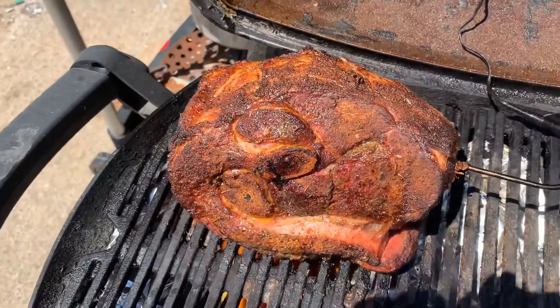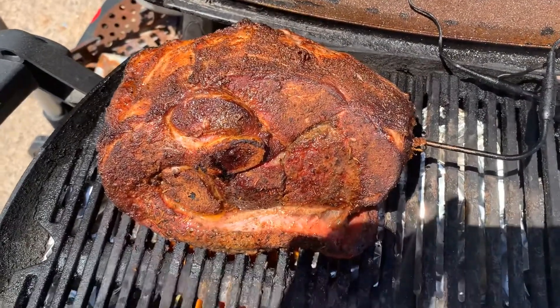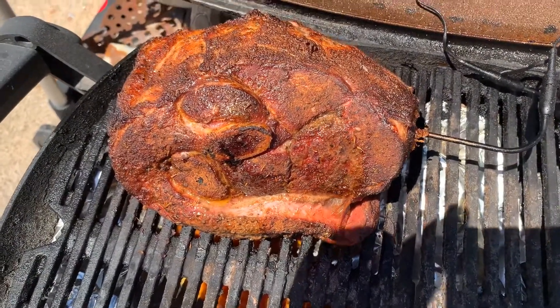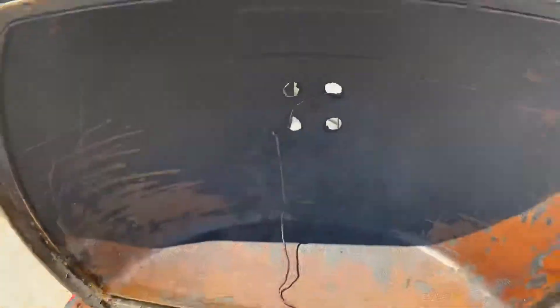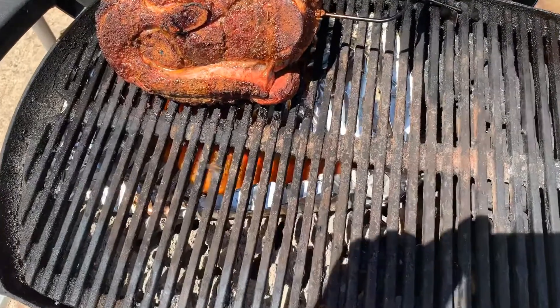That's what the butt looks like. I'm going to put a little bit of liquid in and wrap it at this point. It's doing a really good job. This is the Weber Char Q — they only made them for three years, so they're pretty rare.